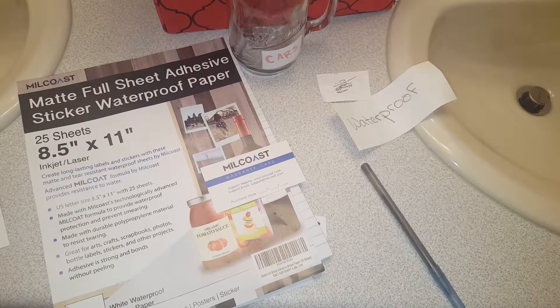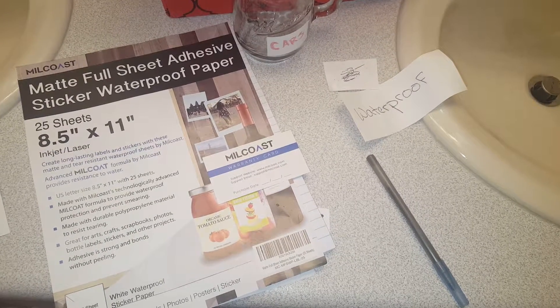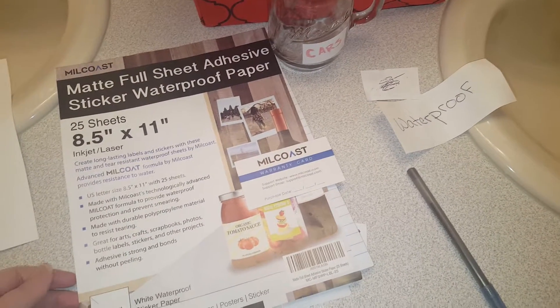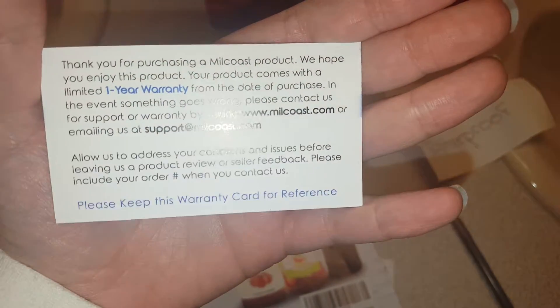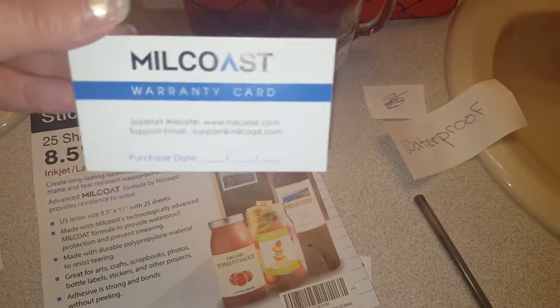Today I'm going to be sharing my experience and thoughts about the Mill Coast mat paper. It comes in 25 sheets, is eight and a half inches by 11 inches, and I got it on Amazon. It comes with a warranty card that says it's a limited one-year warranty. It's just paper so I'm not sure what you need the warranty for.